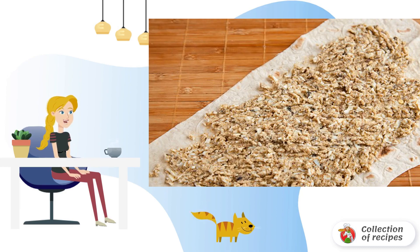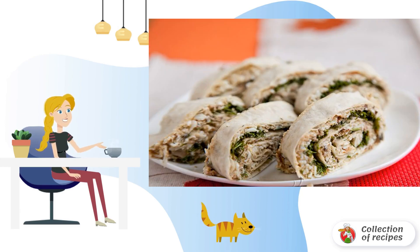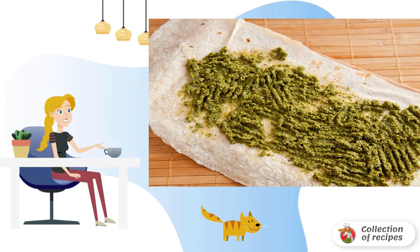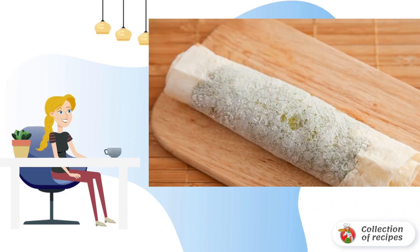Sprinkle with chopped herbs, wrap into a roll, and cut into pieces. Now we do the same with pesto: spread pesto on pita bread, sprinkle grated cheese on top, and roll up in the same way.